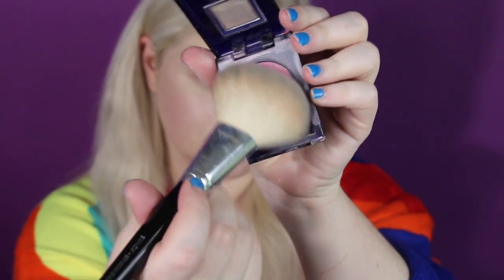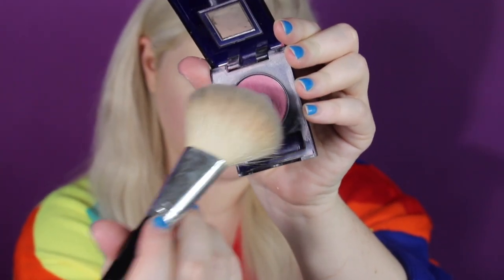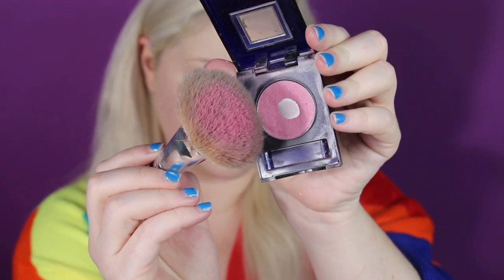Now that we are completely powdered up, we're going to use the same brush for our cheeks. You want to get the brightest pink blush you can possibly find. This one is from Estée Lauder and I actually think it is from the 90s — I'm pretty sure I stole this from my mom. Just pop it right on there, all over your cheeks. You want that youthful glow — the rosier the cheeks, the younger you look.